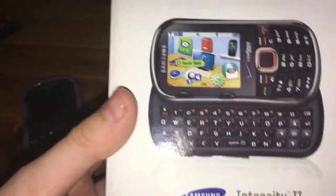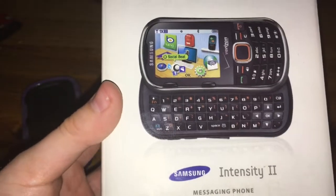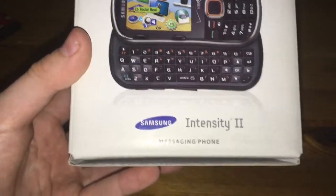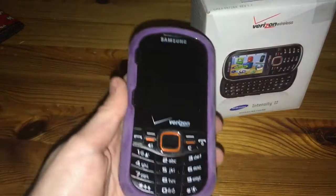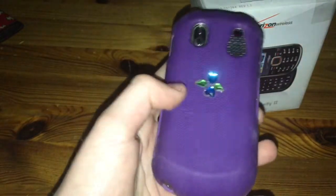Look at the software on this phone. It wasn't like normal sliding phone software — it was more like a playful kids' phone. That's pretty much what this is, just a little kids' phone.